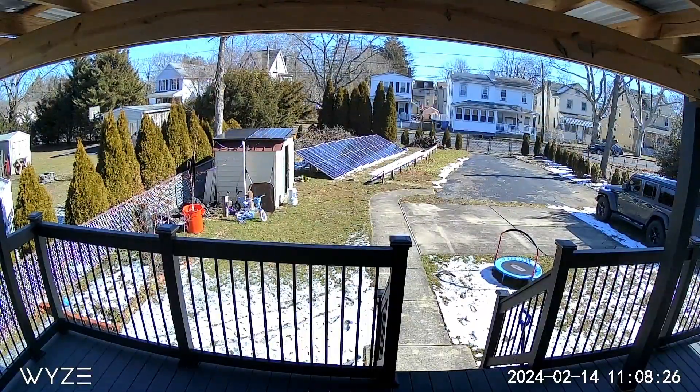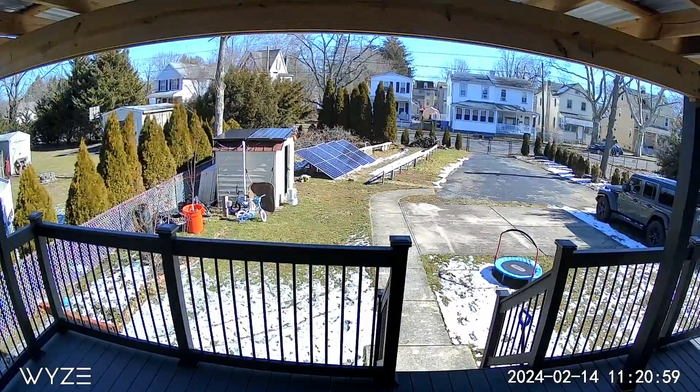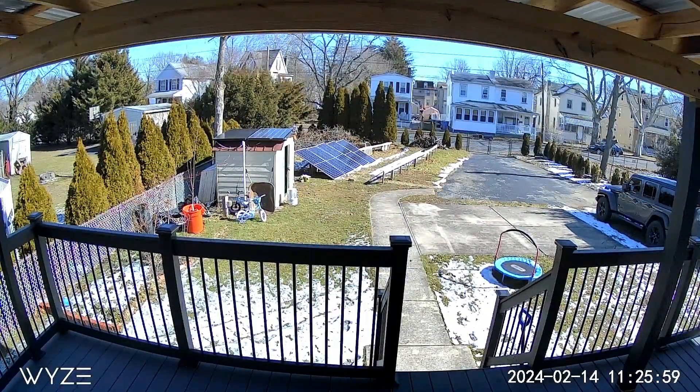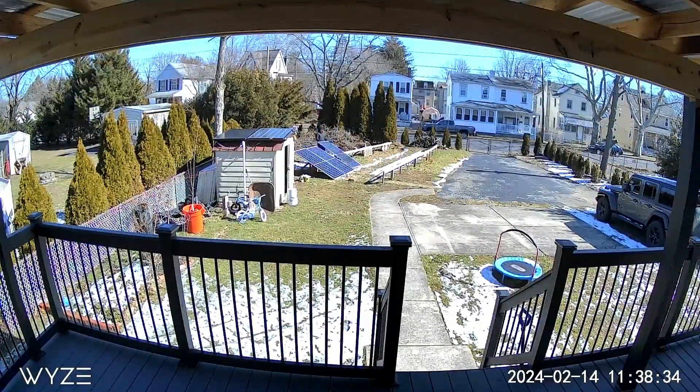I decided to sell all 19 solar panels because I found a deal online with free shipping, and some bifacial solar panels that I think will better suit my situation since I will have limited space.